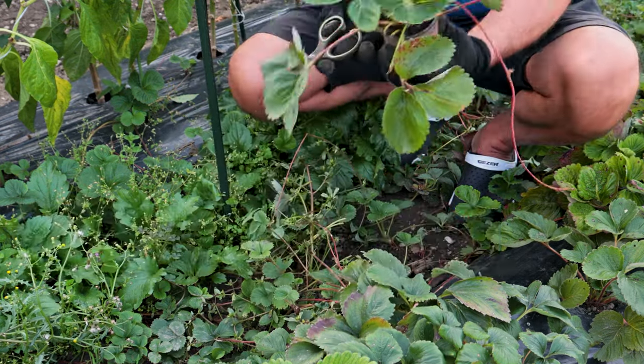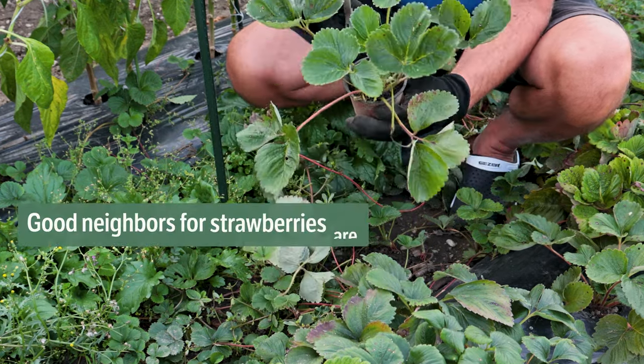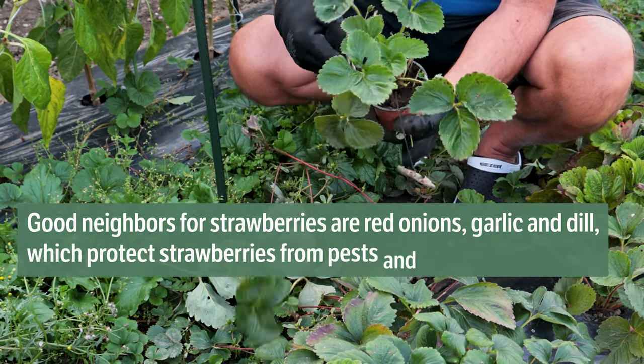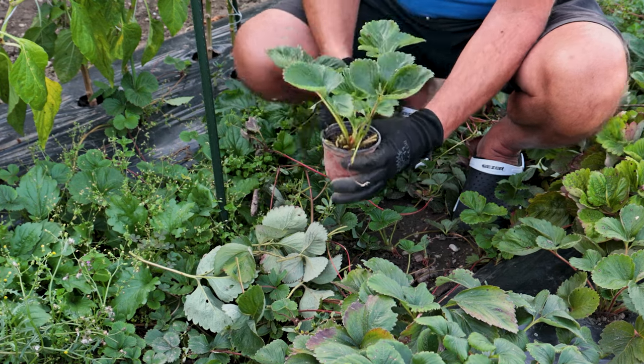Strawberries are divided into varieties with large fruit and everbearing that do not produce stolons. Good neighbors for strawberries are red onions, garlic, and dill, which protect strawberries from pests and diseases. All three of these crops improve the taste of strawberry fruits, especially dill.